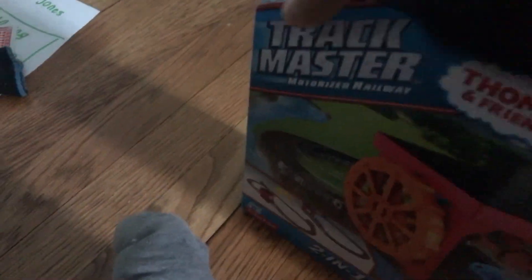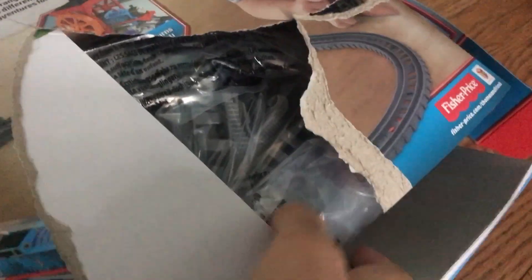I'm gonna try to open it with my hand. Okay, there we go. Tracks and statues. Water wheel. More tracks.